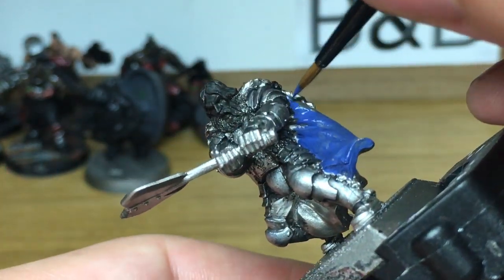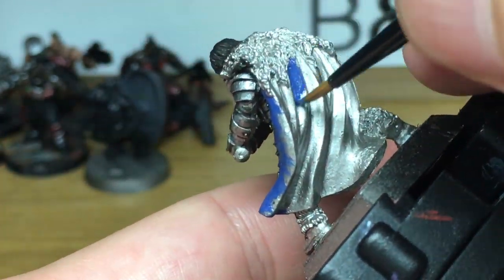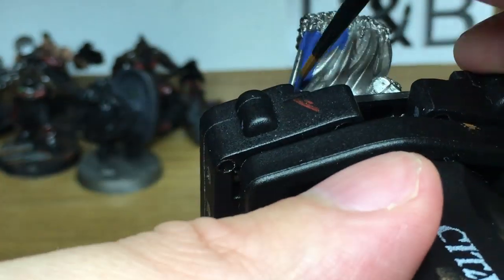Now this is a really simple method and you can add a lot more layers to it if you want to towards the end. If you feel you need to add a few more layers then crack on, but as I say this is just a very quick and easy way of doing cloaks.